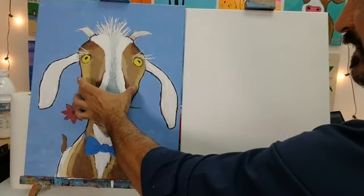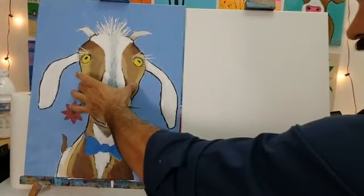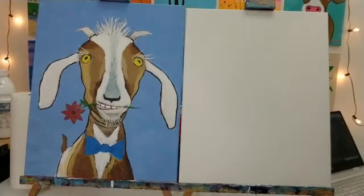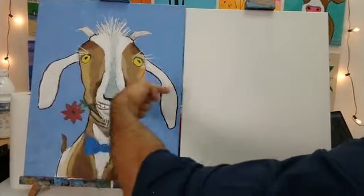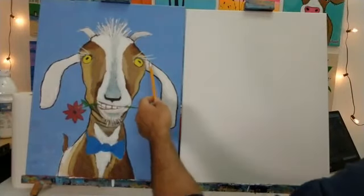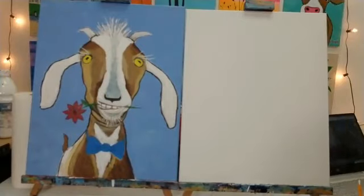One more thing to note — Vincent's head doesn't sit in the very center of the canvas. It moves slightly left of center, about an inch or so. So if you find the middle of your canvas, bring his head over a little bit to the left. You just want to make sure you have enough room for his ears. Go ahead and start tracing.